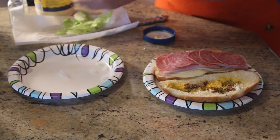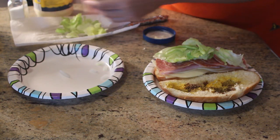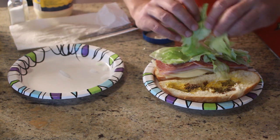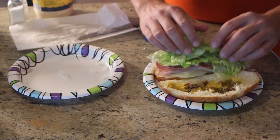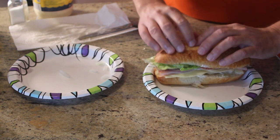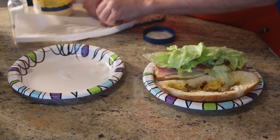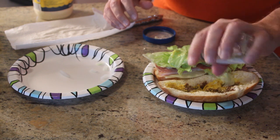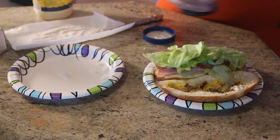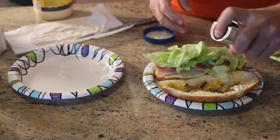Now, lettuce. I like a lot of lettuce on my subs. And this keeps remarkably well in the bottle cage — it doesn't seem to be any problem, a couple hours, three hours. The salt and pepper — sacrilege to forget those! And the olive oil. I am just going to salt and pepper the roll here so it all kind of stays put. Same with the olive oil, a little spray.